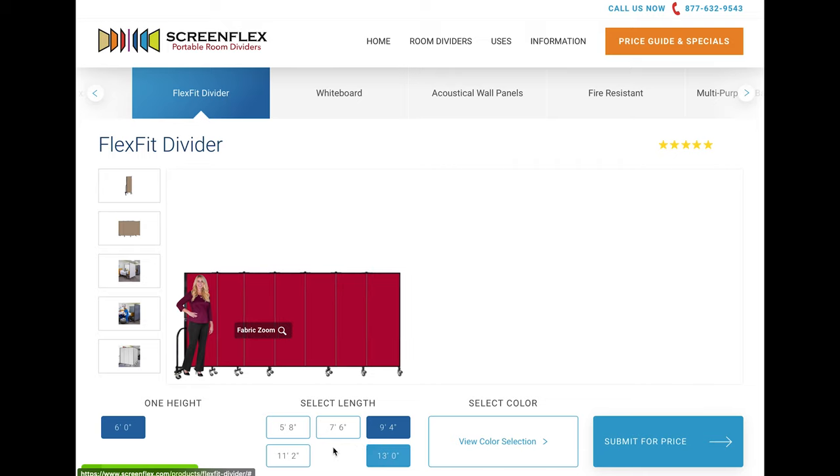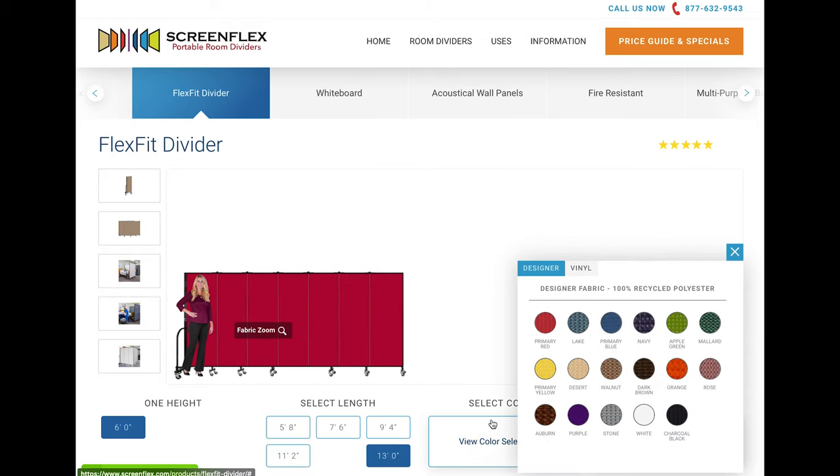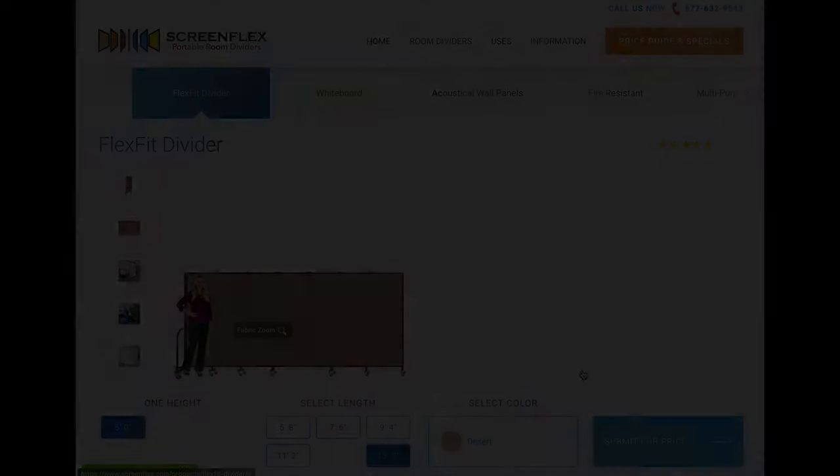The FlexFit divider is 6 feet in height and is available in 5 different lengths ranging from 5 feet 8 inches to 13 feet. Choose from one of 17 fabrics or 8 vinyl colors to complete your FlexFit divider.